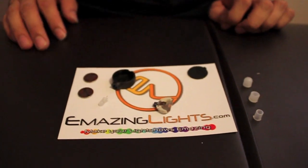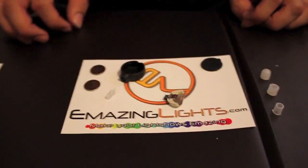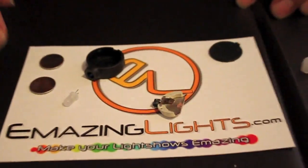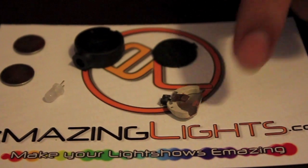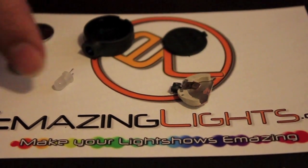Now I'm going to show you how to assemble a GloveMax MicroLight. Here's all of the raw parts: two 1616 batteries, the case itself, the backing, the chip, and the LED.